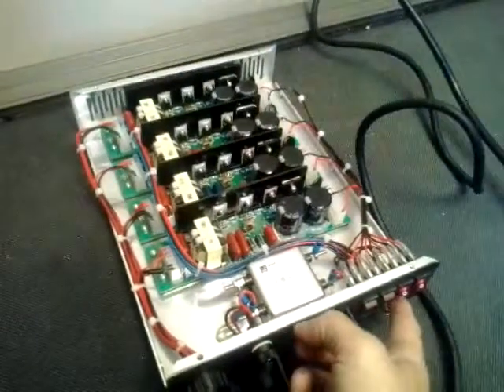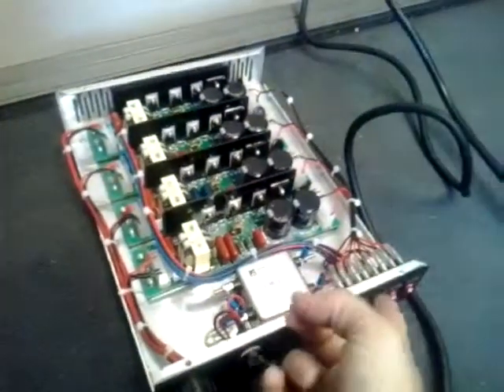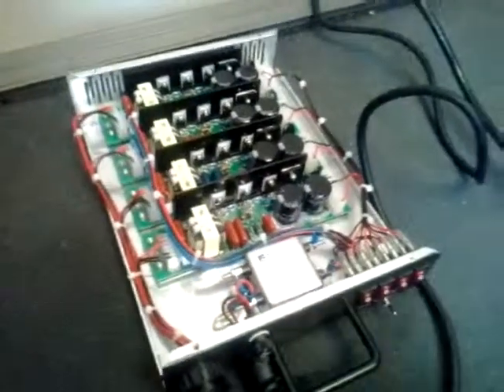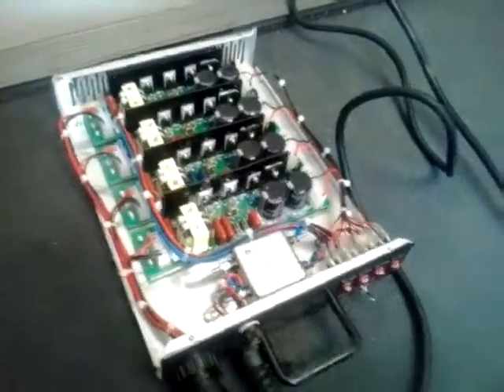Only two tubes worked out of four — one of them works sometimes and sometimes it doesn't. Remember, this is brand new. You can see they're all on right here, but there are only two working — the middle two. This one is not working, and this one here is also not working, and remember, this is brand new.